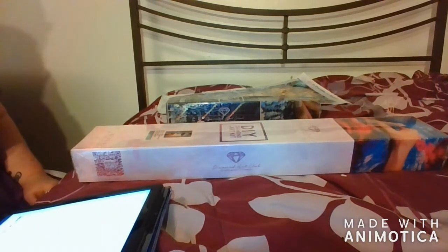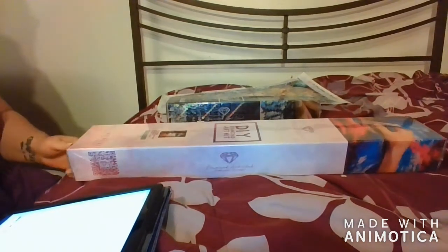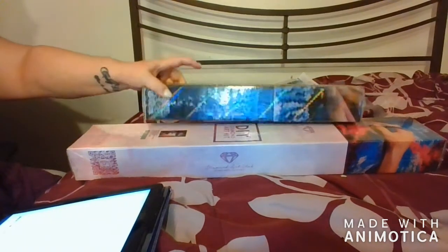Hey guys, this is Corina. I'm bringing in another unboxing today. This is another one from Diamond Art Club. I actually have two boxes here.